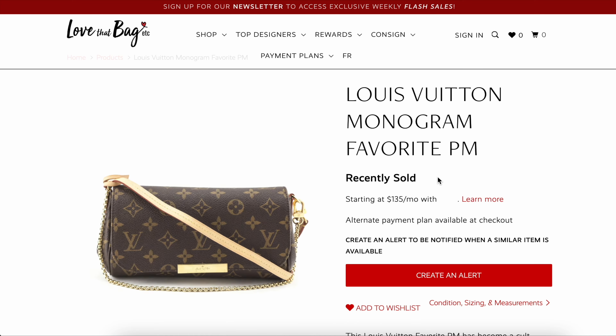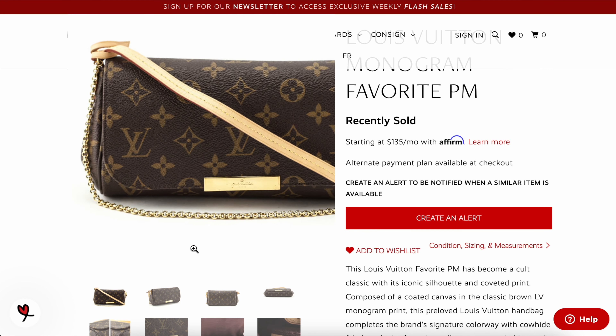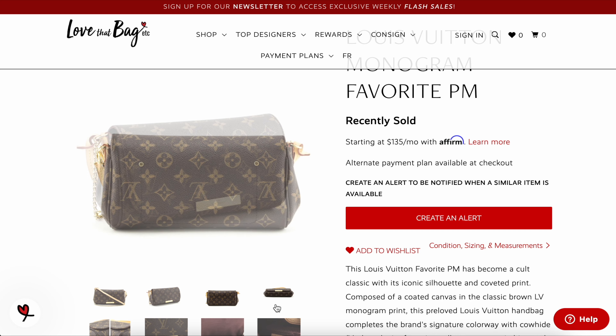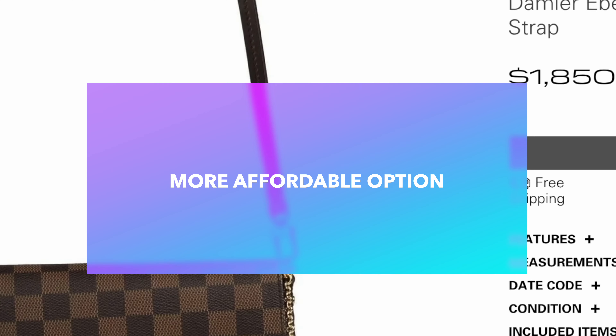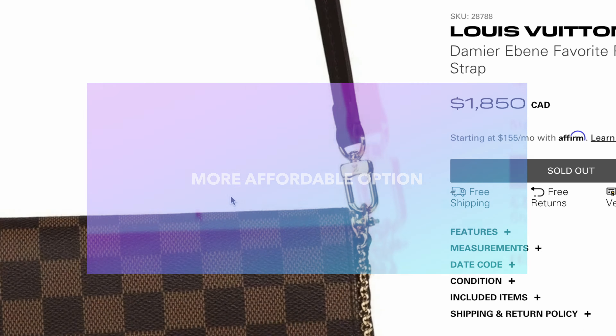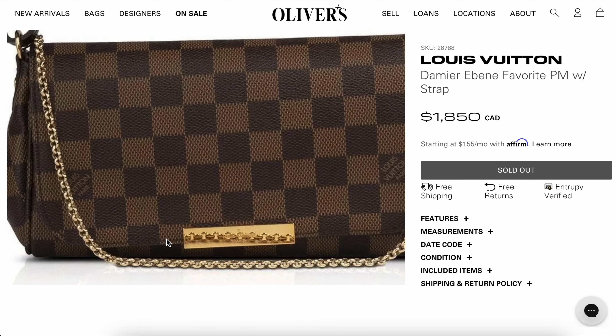If you're into that size and don't mind a zipper closure rather than a magnetic closure flap, the Pouchette Assoir is a great price option, even though it has gone up quite a bit in price over the years. I think it has its place in the Louis Vuitton collection and will likely continue to retain its value over time.